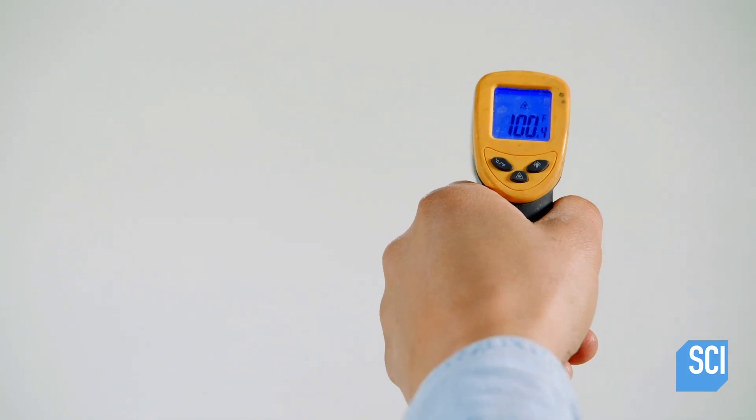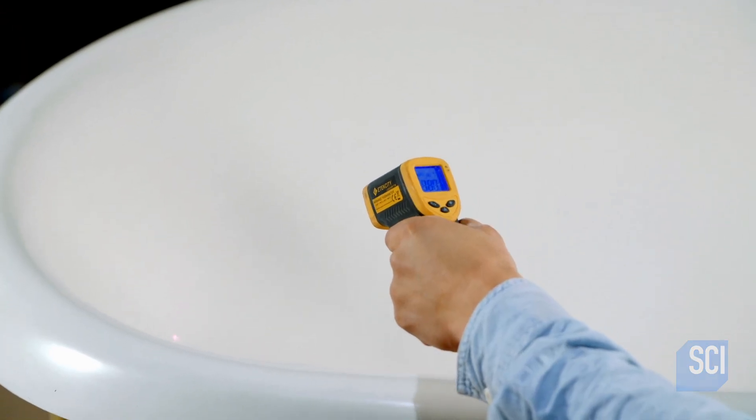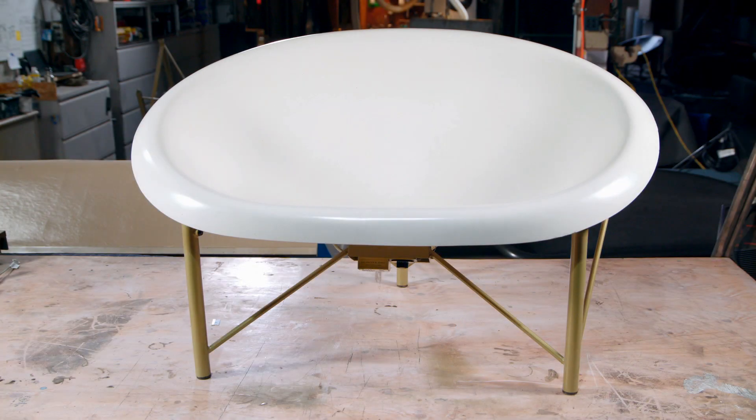If all is operating correctly, the sensor under the seat tells the thermostat in the temperature control unit when to turn the heat on or off.